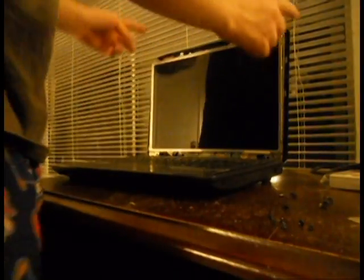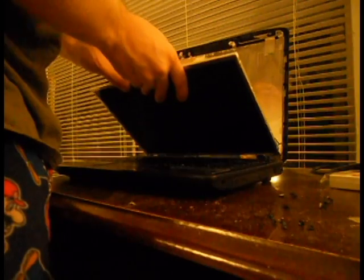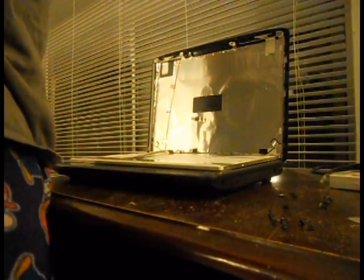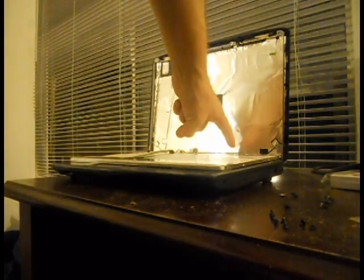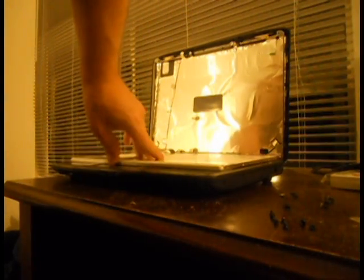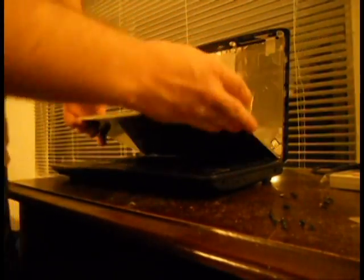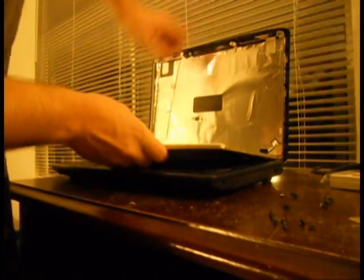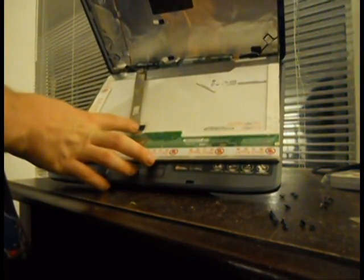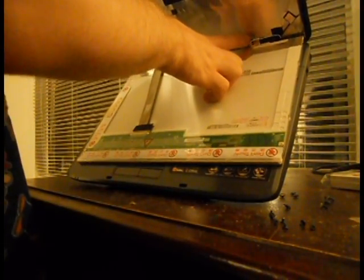Once you get the screws off the brackets, carefully pull the old screen down. Notice that there are two different cables on this monitor: there's a data cable coming off right here, and you also have to disconnect the power line for the inverter.